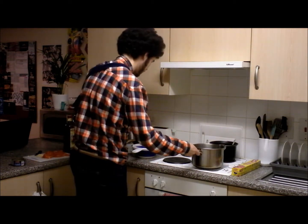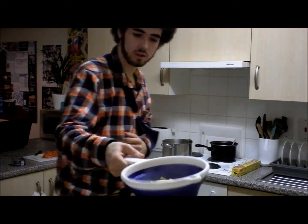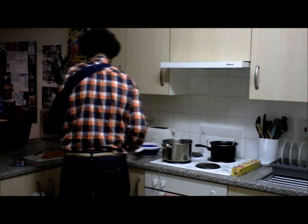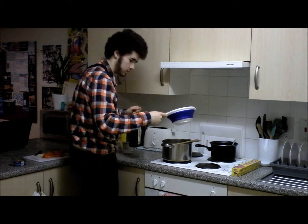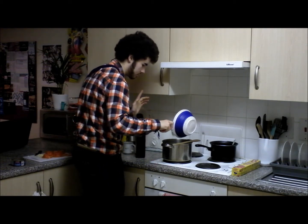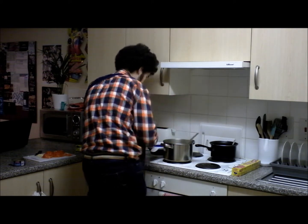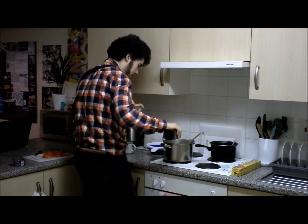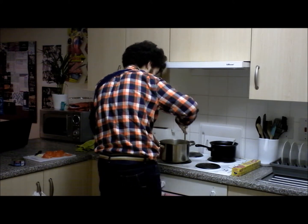Okay guys, our pasta is now ready, so I've got it all drained. There it is, looks lovely. So now what I'm going to do is add the pasta into the pan — you might hear a slight sizzling — and then I'm going to stir it round, add a sliver of oil, and stir it round and round.